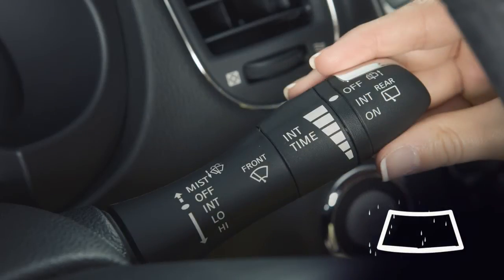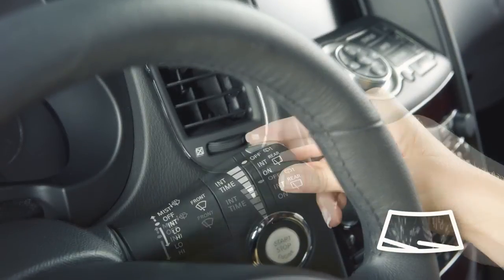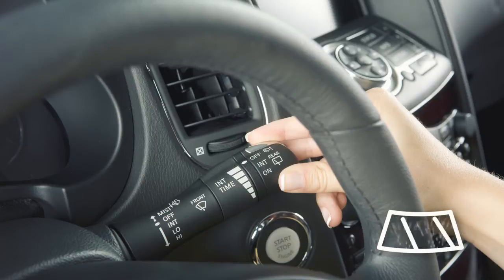In conditions of mist or light rain, push the lever up to mist and you'll get a one-sweep operation of the wipers. To operate the windshield washer, pull the lever toward you and hold. Washer fluid will spray and the wipers will sweep several times and stop.